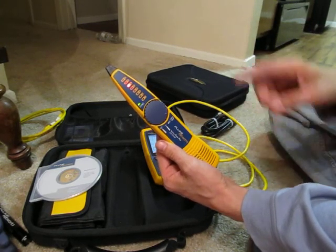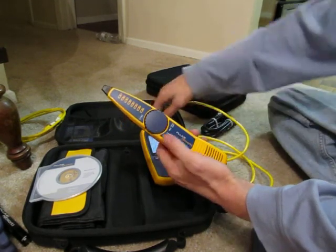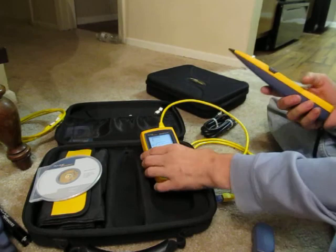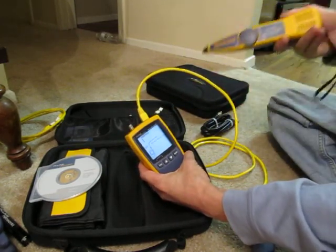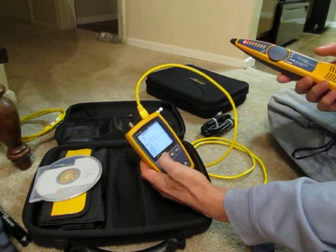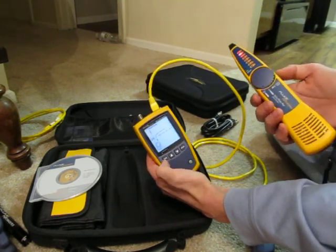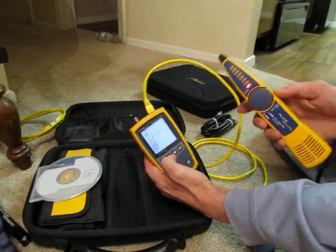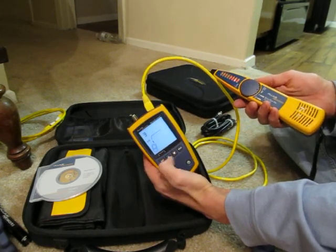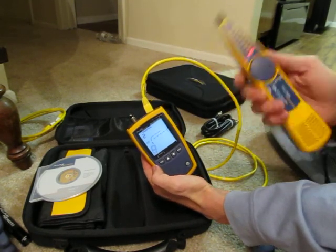If any conductors are out of order it'll show the discrepancy — for example if it goes one, three, two, you know two and three are crossed. You can also test the IntelliTone feature with the digital toner, which has two different digital tones that signal through. You've also got analog — four analog tones available. If you put the unit on IntelliTone and the probe on analog you get a combined signal.